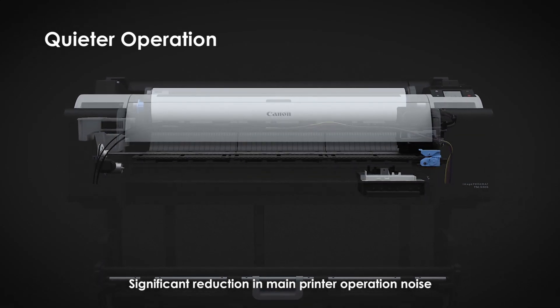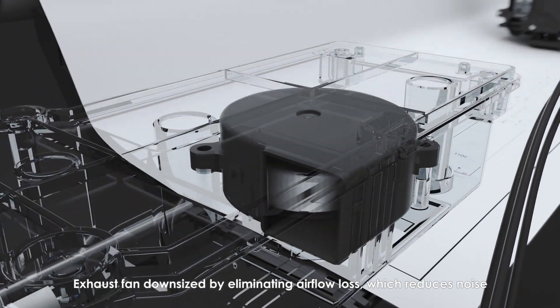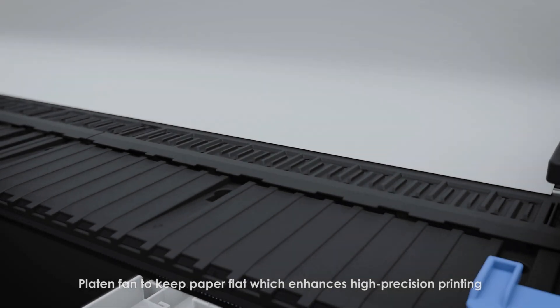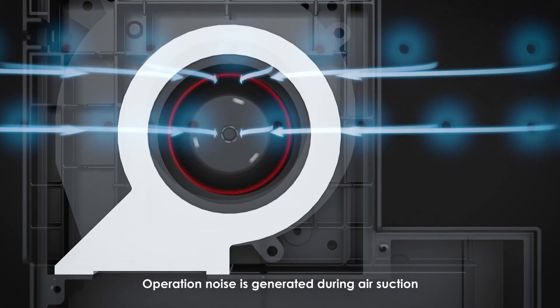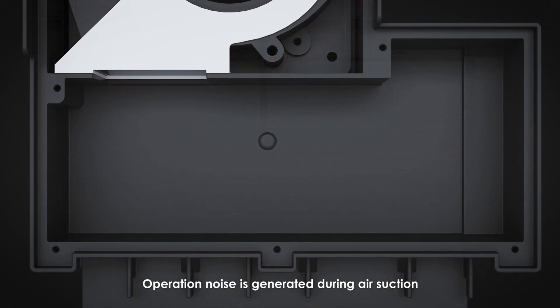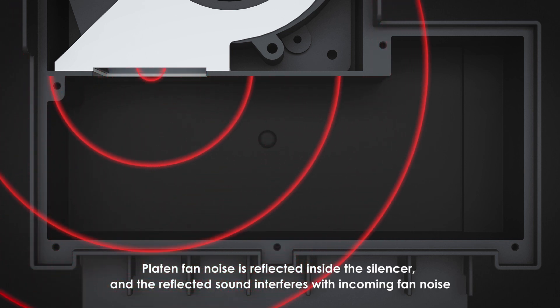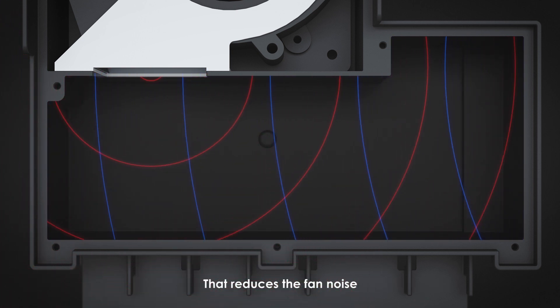Quieter operation is achieved by a significant reduction in main printer operation noise. The exhaust fan is downsized by eliminating airflow loss, which reduces noise. A roll feeding system suppresses noise caused by paper vibration, and a platen fan keeps paper flat, which enhances high-precision printing. To further reduce noise, a silencer is attached to the exhaust section — the reflected sound from the silencer interferes with incoming fan noise, reducing it.